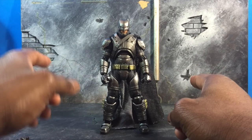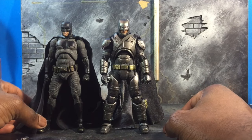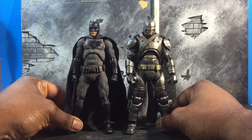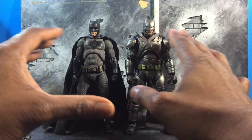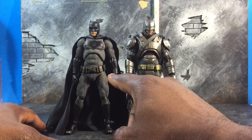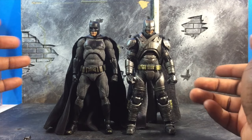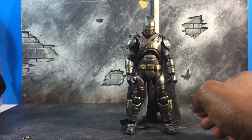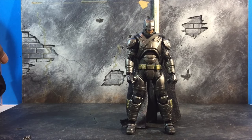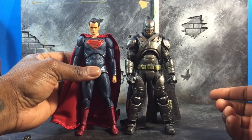Before anything, I want to start by showing you a size comparison with the normal Batman. Between the two, you can clearly see that this Batman is a slightly bit taller in terms of size, but even more importantly, it actually looks like there's a Batman under the armor, which is the look and aesthetic you actually want to go for. In terms of actual height next to Superman, Superman is still a bit taller, but it still looks really nice.